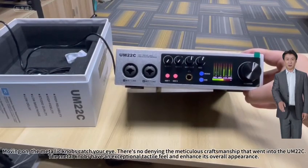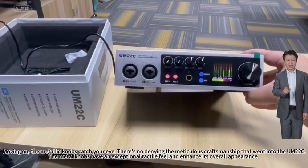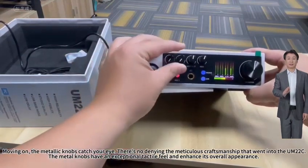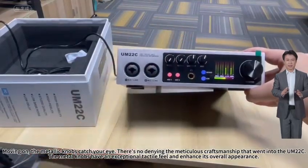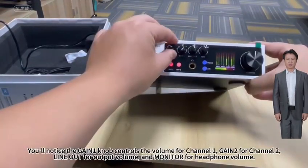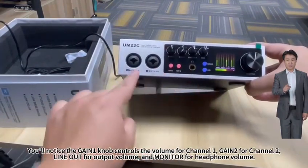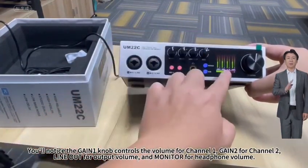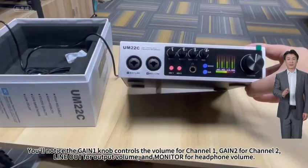Moving on, the metallic knobs catch your eye. There's no denying the meticulous craftsmanship that went into the M20 to C. The metal knobs have an exceptional tactile feel and enhance its overall appearance. You'll notice the gain 1 knob controls the volume for channel 1, gain 2 for channel 2, line up for output volume, and monitor for headphone volume.